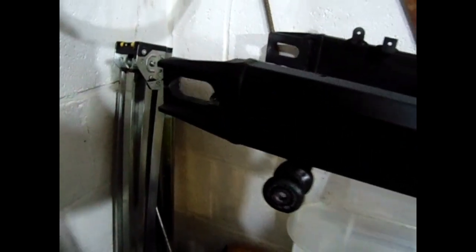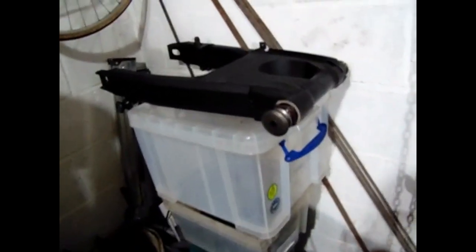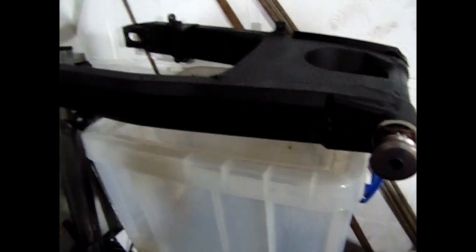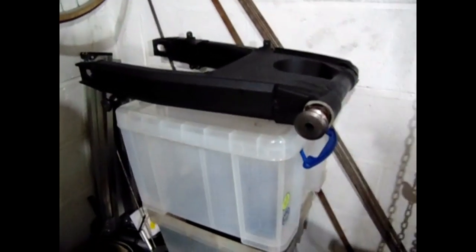I've got everything back on the swingarm now. I must admit there are a few spots I've missed - like that bracket, there's hardly any paint on it - but it's a lot better than before anyway. It's a lot better than that khaki colour, so it's going on like that.